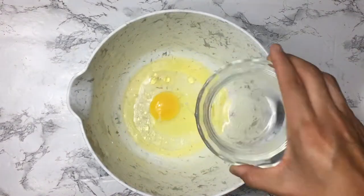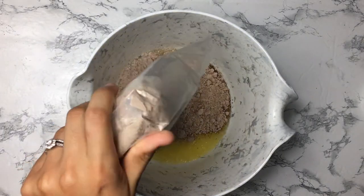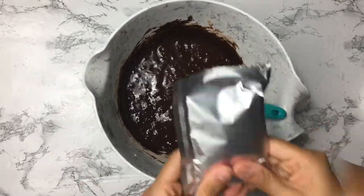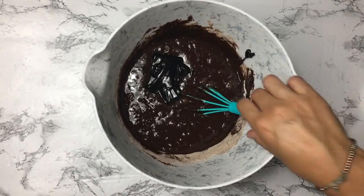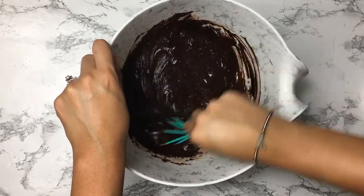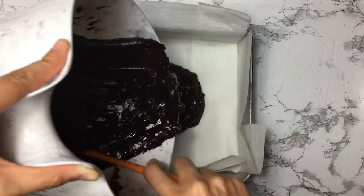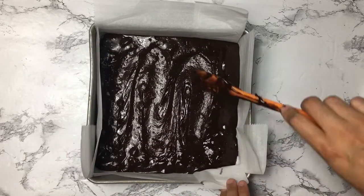I did not substitute any ingredients stated on the box, so here I'm just following the box instructions. This box came with a fudge packet so that's what I'm adding here. Can I just say how convenient box brownie mix is — how easy is this? Make sure to line your pan with parchment paper so you can just slide everything out once it's fully baked. Into the oven this goes according to the box instructions.